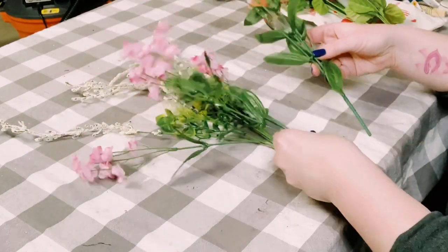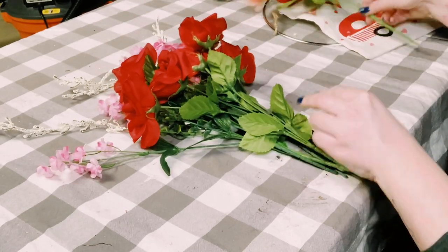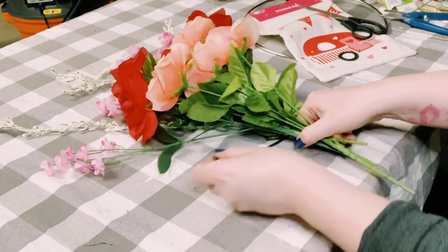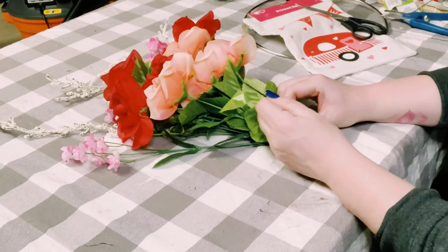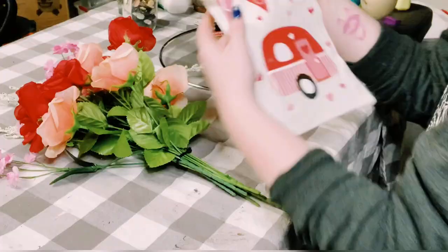I'm putting this white floral down, and then on top of that I put two bundles of these small pink flowers, then some red roses, and then some peach roses. You want to have a zip tie handy, and then you're just going to zip tie those all together. Now you have this cute bouquet!